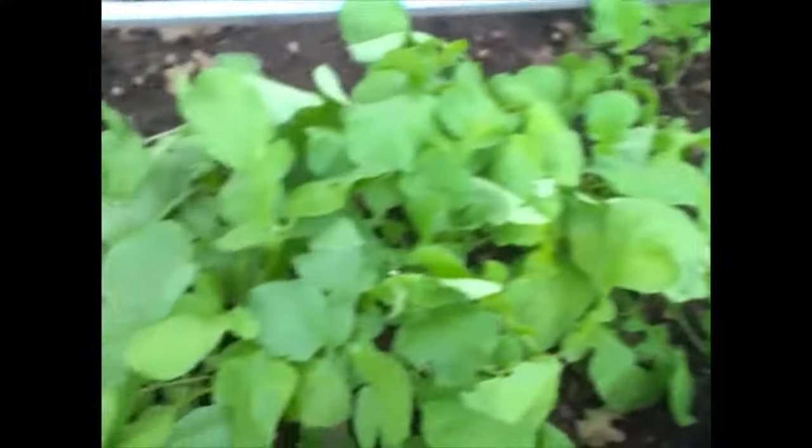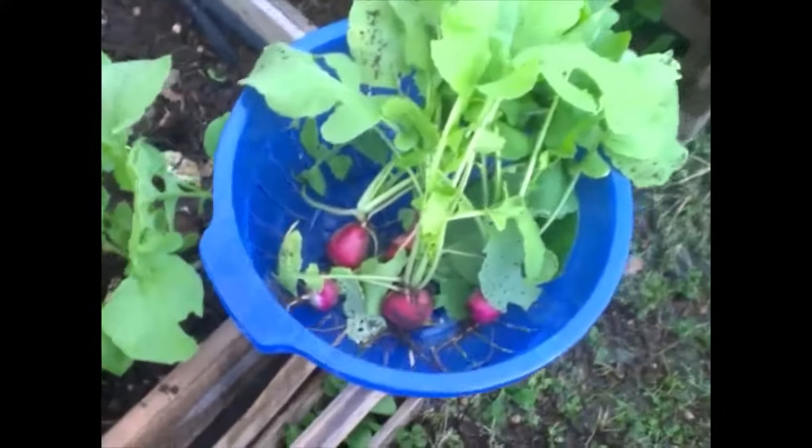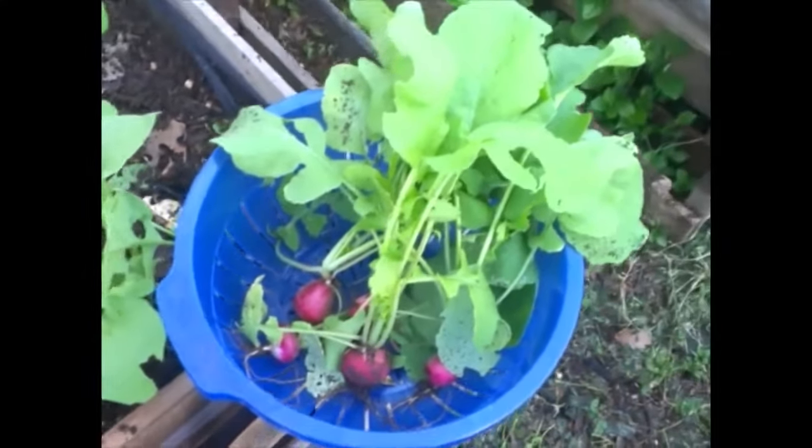Going to go through here and pick the larger radishes, let the smaller ones go for a little while. Looking forward to some barbacoa tacos with radish, onion, and cilantro — one of my favorites.